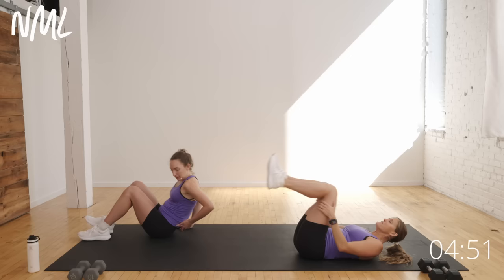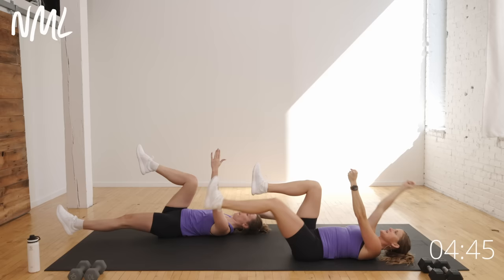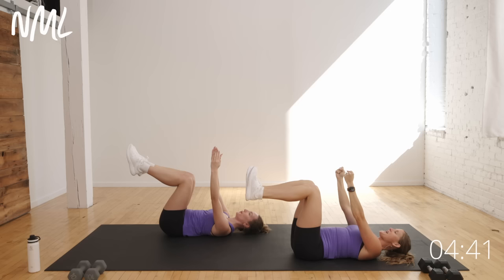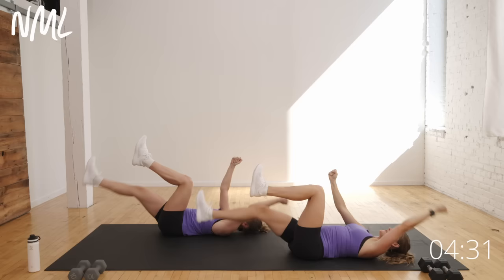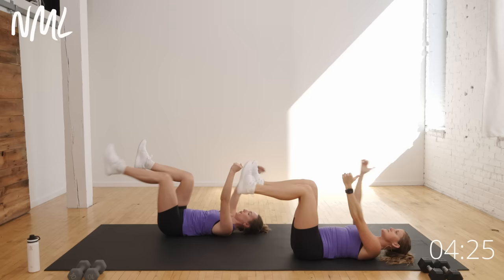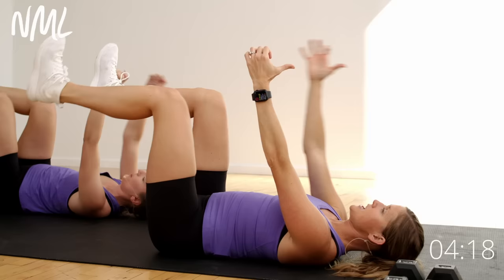Let's hit the floor. Your first one is a good old classic dead bug — body weight only. Hands are overhead, knees are bent. Opposite arm, opposite leg kicks out. We go for 40 seconds. Keeping that back connected to the mat. The closer my knees are to my chest, the easier it's gonna be. The farther I get those knees from my chest, the harder this exercise is gonna be. The core is designed to stabilize our body as our limbs move away from our body, and it's exactly what this exercise does.